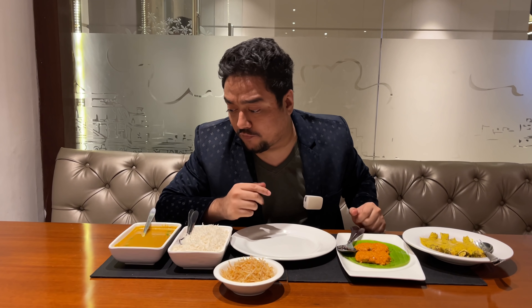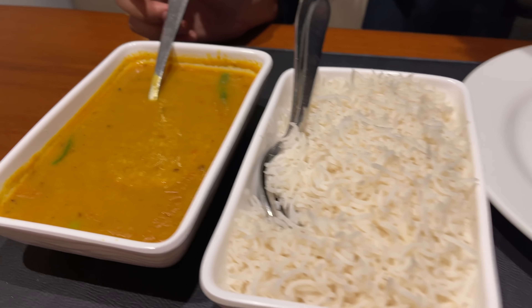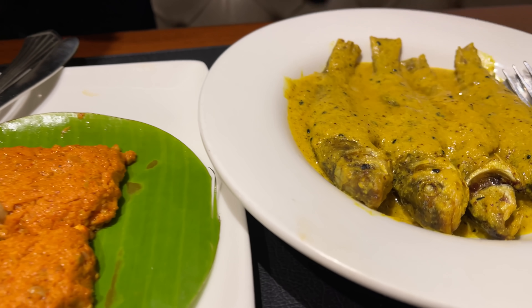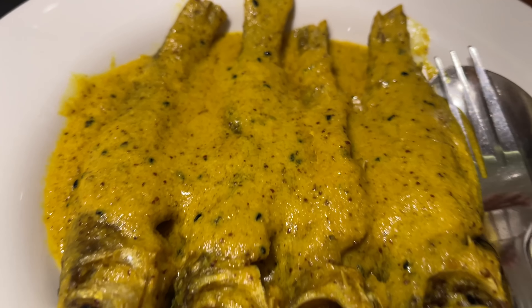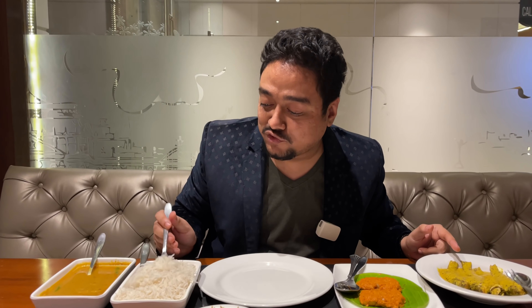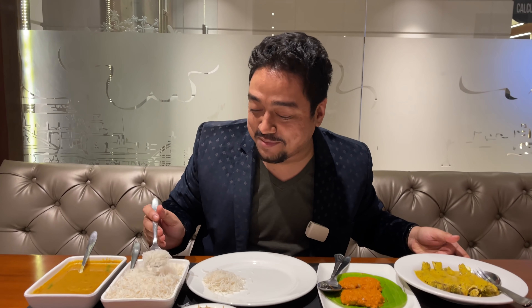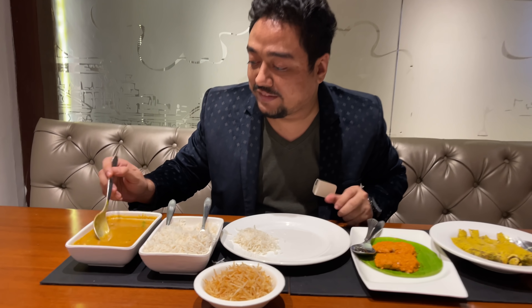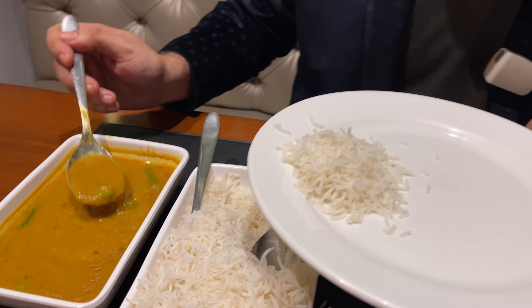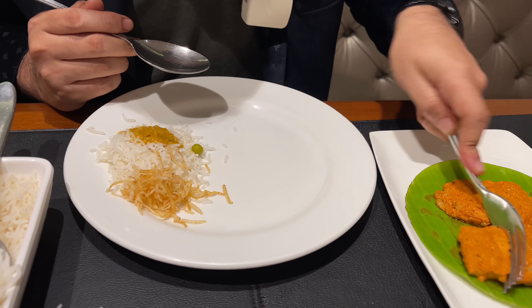We have the first bits of the main course right now. There is, of course, steamed rice, jhuri alu bhaja, as well as bhaja moong dal. Along with this, we're going to be having some roshun bhaapa hangod mach as well as shorshe bata boroli. No Bengali main course — you can start without trying out some very popular dal as well as jhuri alu bhaja. Alongside this, I'm going to be having some of the hamur mach.